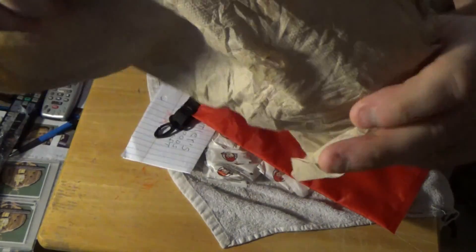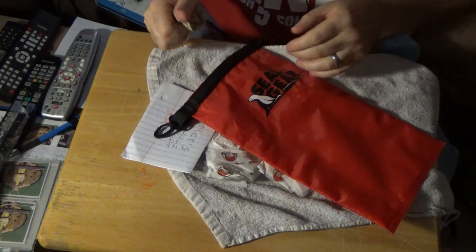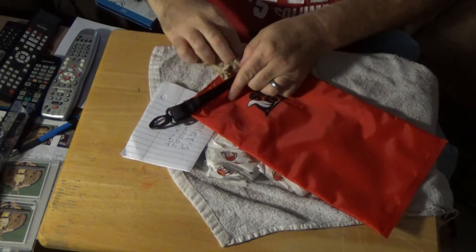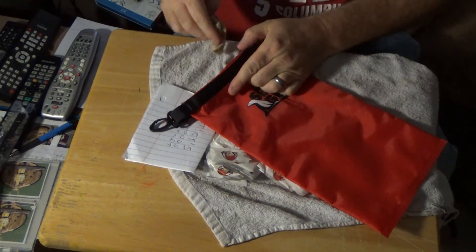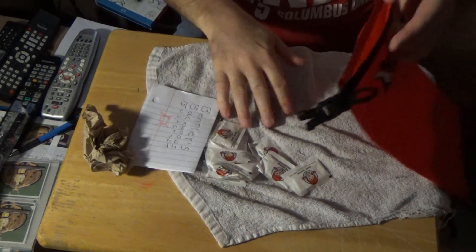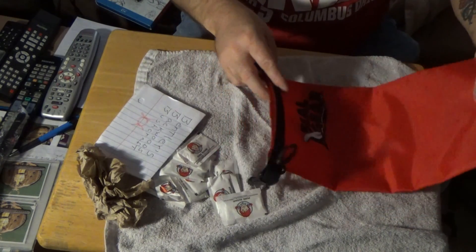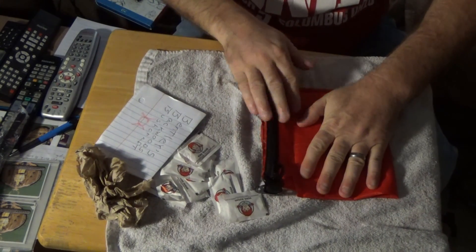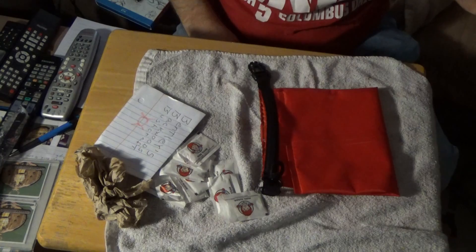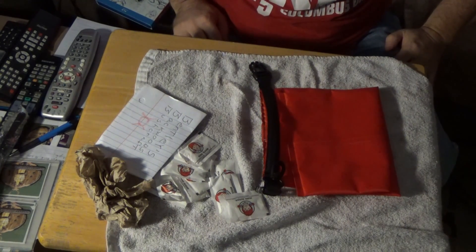Maybe a dribble right there — you see that little dark spot? Maybe a drop or two, but that's by no means an issue. It definitely passes that test — the rain test — which is the most important one, I think, because it's the one that's going to be used to keep the contents dry.